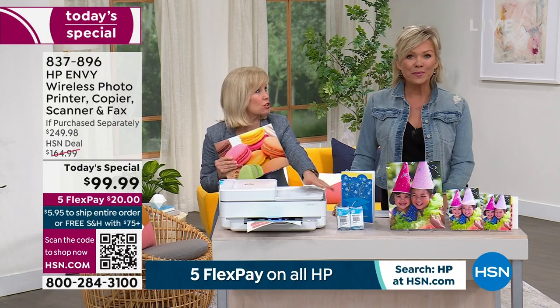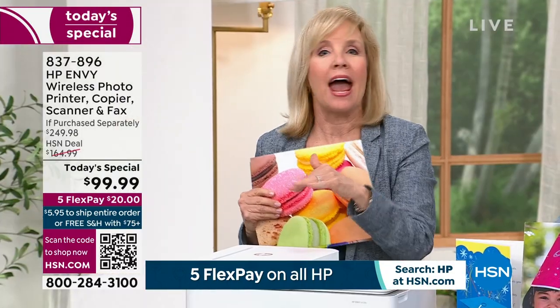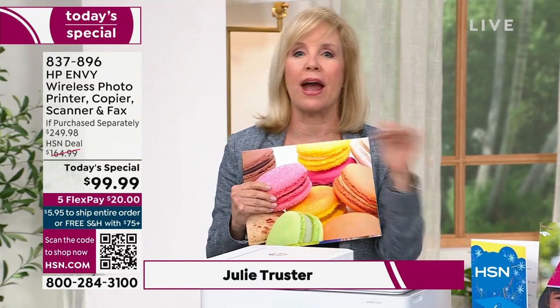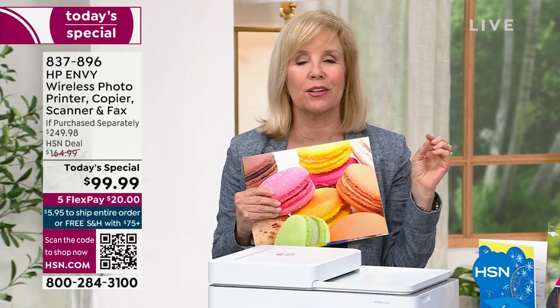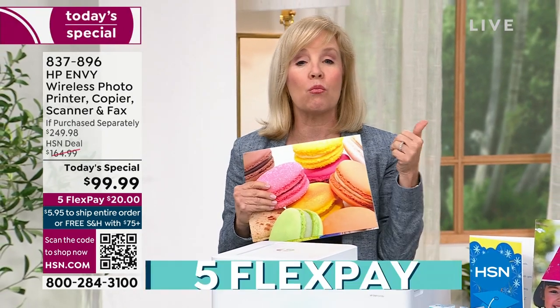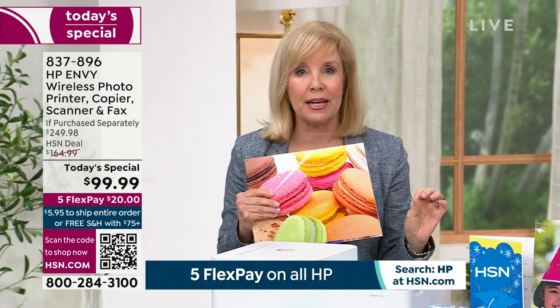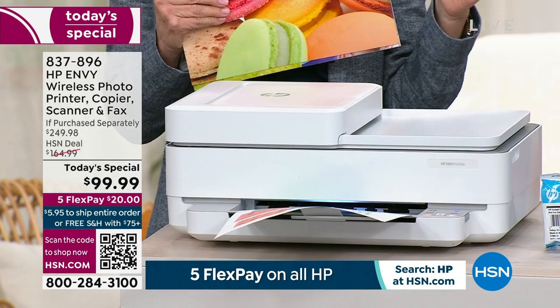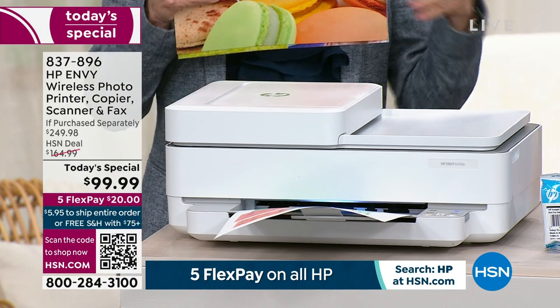You're also getting full-size ink cartridges included. Everything about this is so easy — this is your all-in-one. It will do everything. If you've got a family, your kids can print, moms can print, you can have your home office set up. It will print, copy, scan, and even fax. You can print from your phone, your tablet, your laptop, your computer.